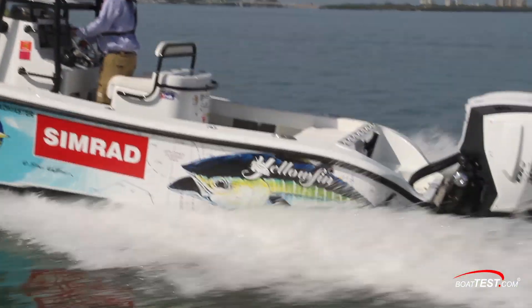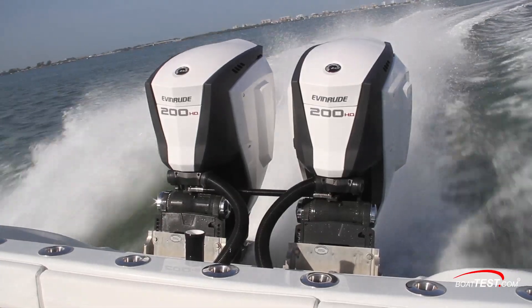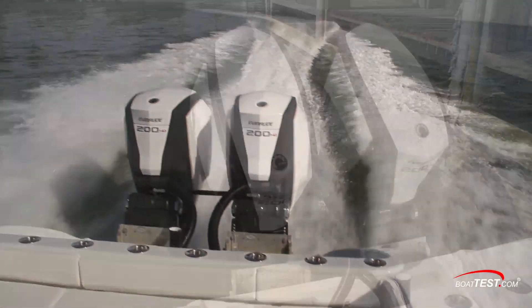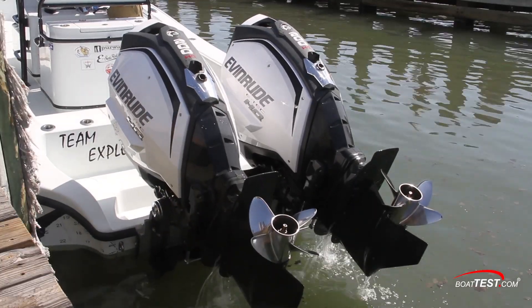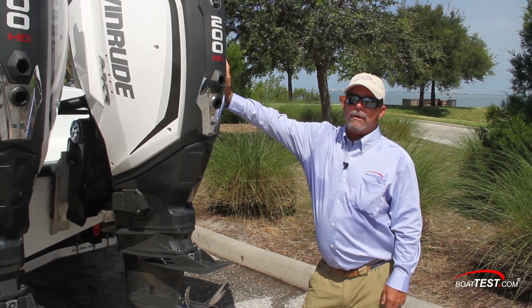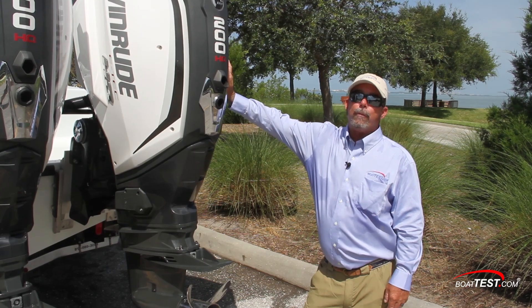The Evinrude ETEC G2-200HO is a sophisticated engine that offers the performance and handling an offshore boater asks for. The smooth response and innovations to combat corrosion make this an engine anglers in the market should look out for. That concludes our test today of the Evinrude ETEC G2-200HO in a twin application. I'm Captain Will for BoatTest.com.